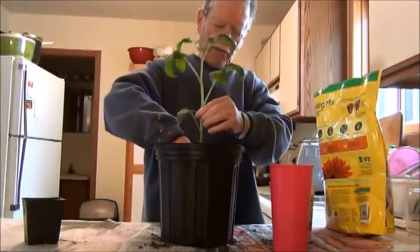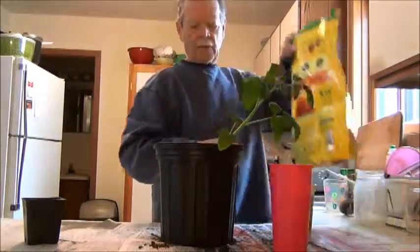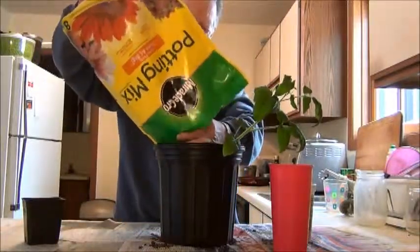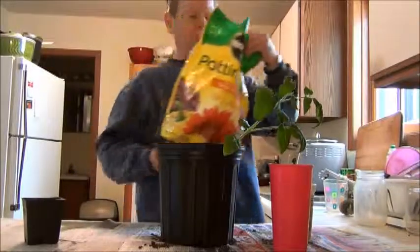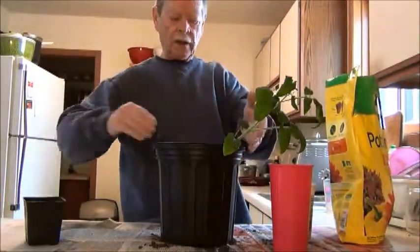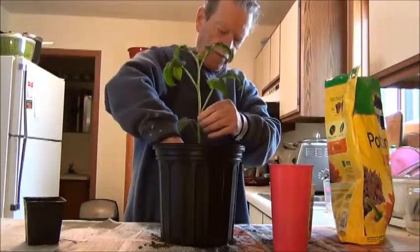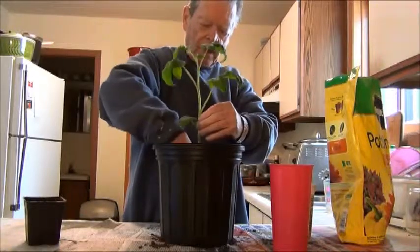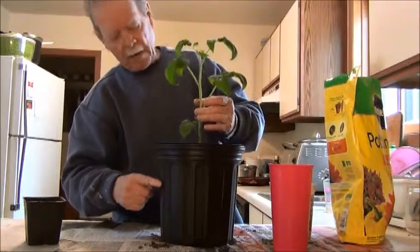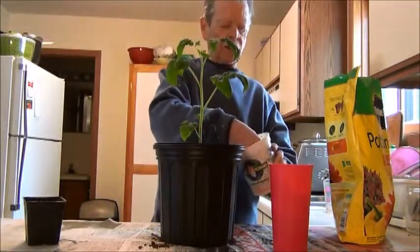I'm firming it up here and putting a little bit more potting mix in, getting it even with the top of the container. After taking the plant out, the potting mix comes up to about right here.